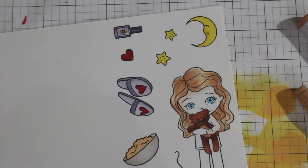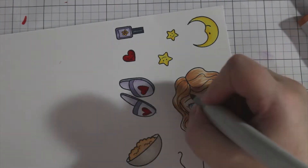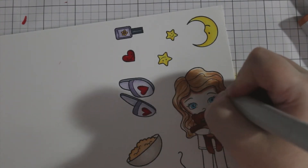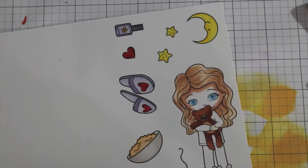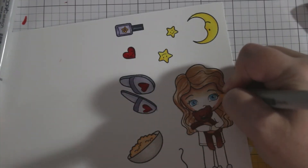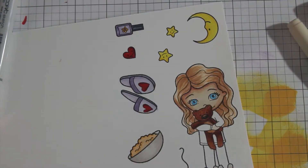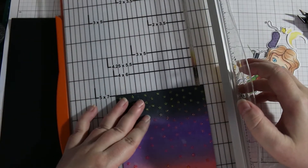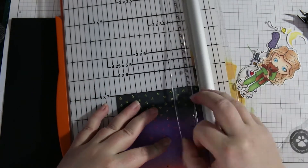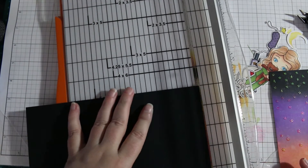When doing skin tones, don't be afraid to use a color with a darker, different undertone. Here I'm using a brown that looks quite drastic by itself, but once you blend it out it really just looks like shadow on pale skin. If you want to learn more about coloring skin tones, definitely check out Sandy Alnock — she has a series on how to color different skin tones and it's really good.